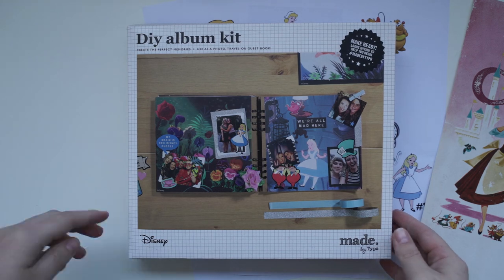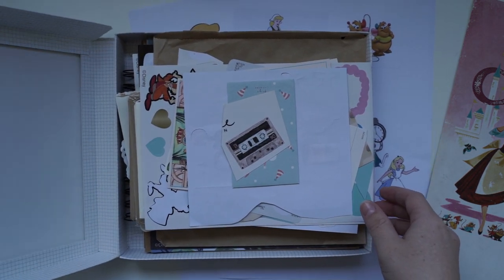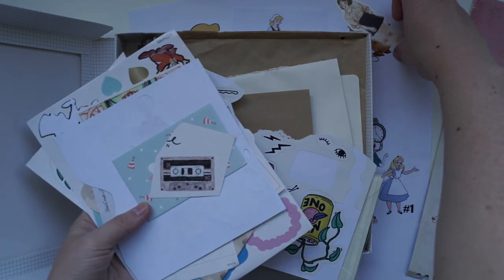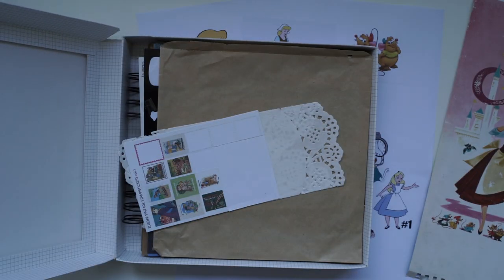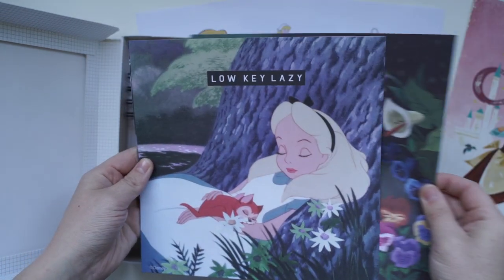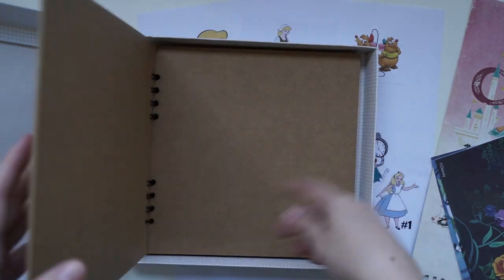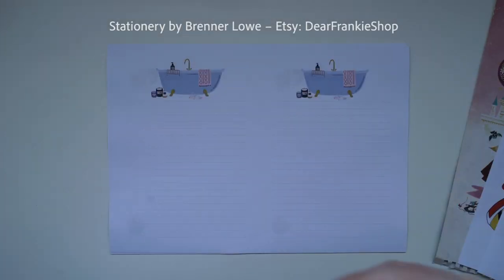Hi guys and welcome back to another video. Today I'm going to be showing you how to make an easy DIY flipbook to send to your pen pal. The two themes I've got for you today are Alice in Wonderland and Cinderella, so it's going to be a full Disney video. I really enjoyed making this video and I've slowed down the footage so you can rewatch it. At the end of this video I've got a very exciting announcement for you.